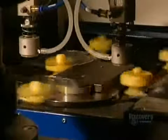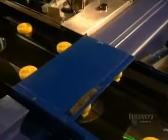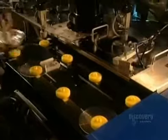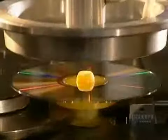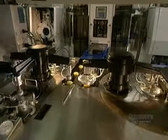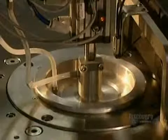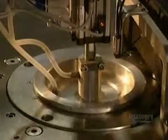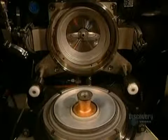A robotic arm lifts the disc from the mold and places it on these supports. This metalizing process is extremely short and very simple, taking but a second. It consists of covering the plastic disc with a very thin coating of aluminum. Here we see the inside of the mold, where the aluminum coating is applied.